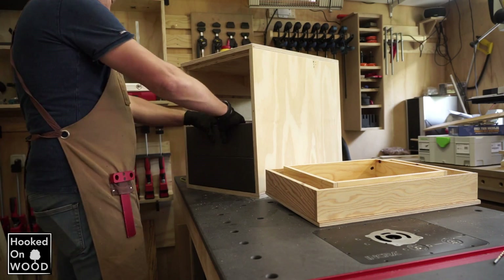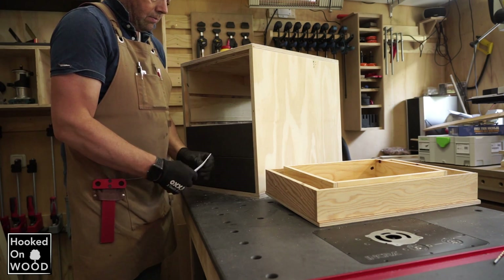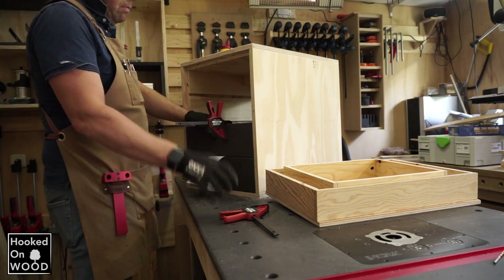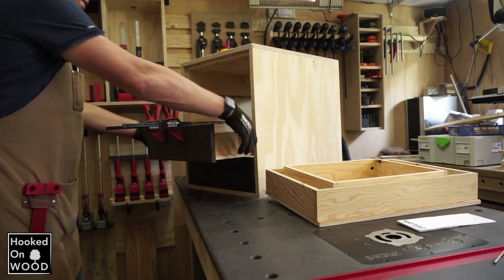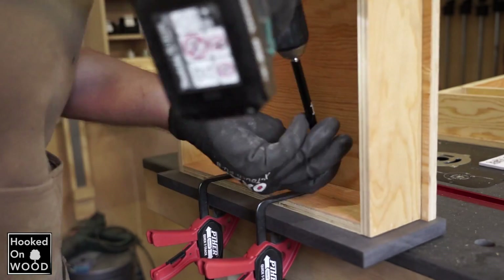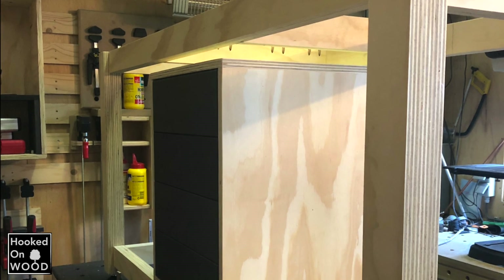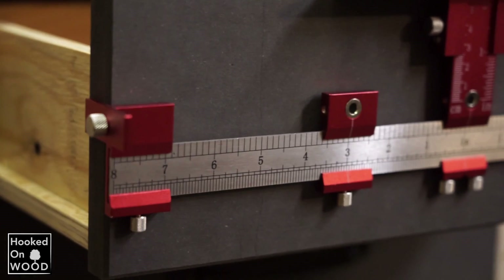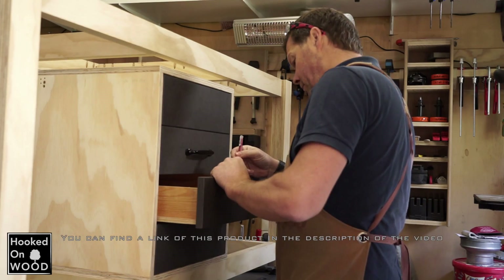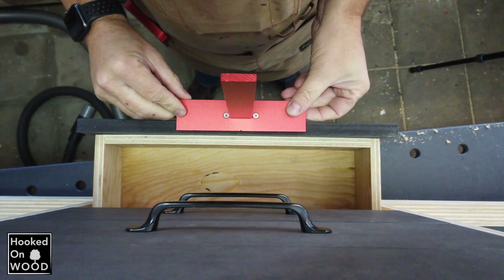When the drawers were ready, I only had to add fronts. I used some paper to get the same space between the drawers and screwed the fronts in place. To add the handles, I used a cabinet drill guide — I am still very impressed with this tool. You can find more information on this tool in episode 10 of my China tool series.